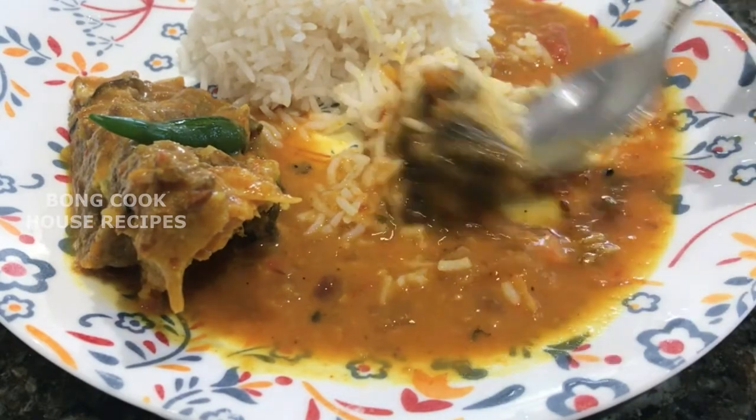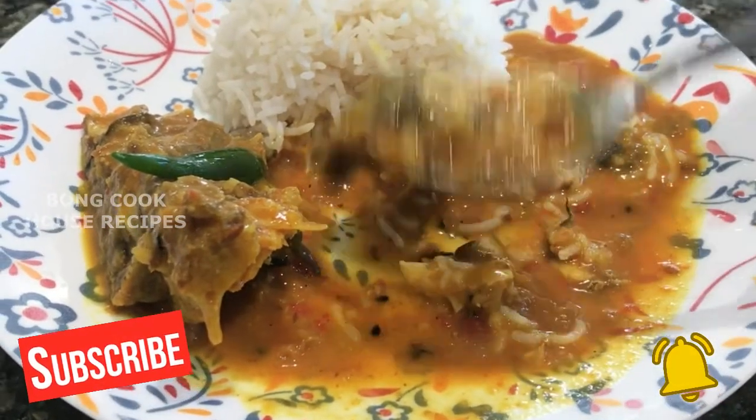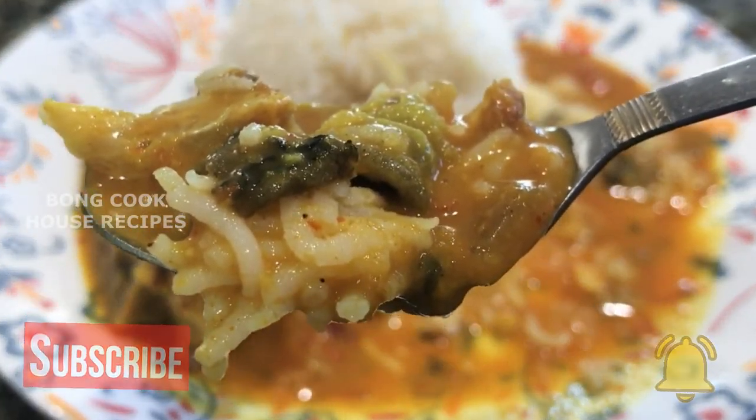I have other recipes with fish head and will share their links in the description box. When I make any other video on this topic, I will add to the list. Let's begin.